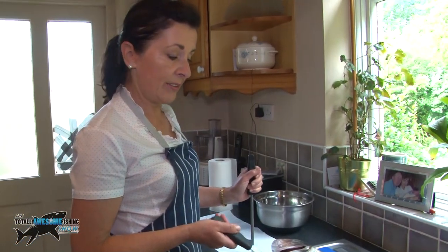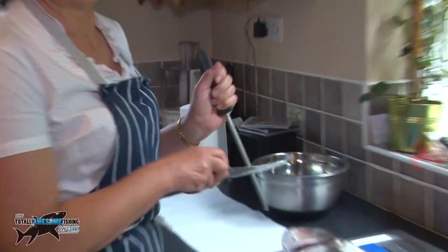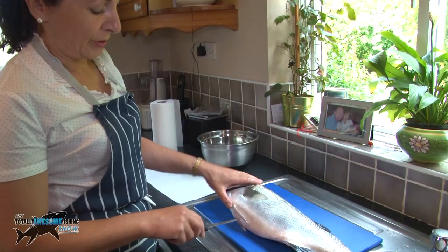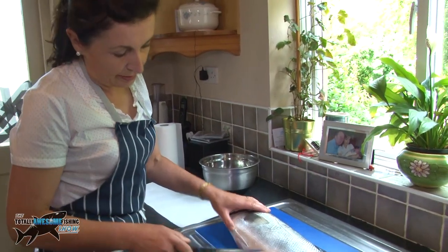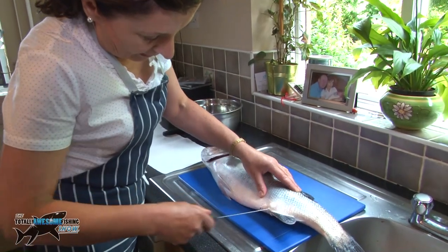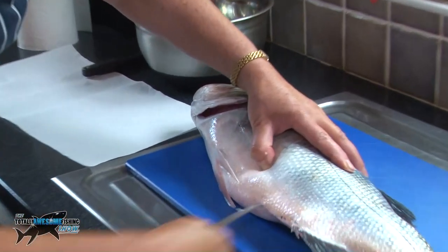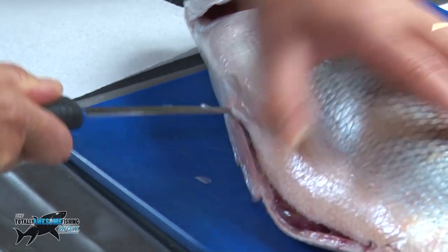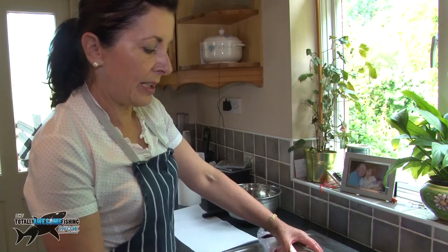Isn't he just beautiful? For a bass of this size, the one thing you definitely need is a sharp knife. So the first thing you do is sharpen your knife. I'm going to get rid of the entrails — it's all quite easy. Just make an incision and here we go. The one thing you have to make sure of when you are cleaning and filleting a bass is to make sure you have a sharp knife.